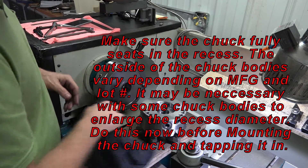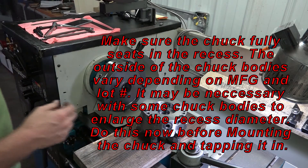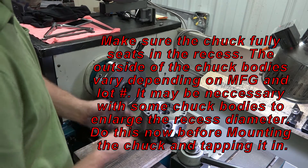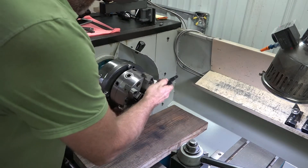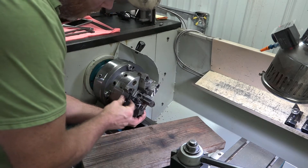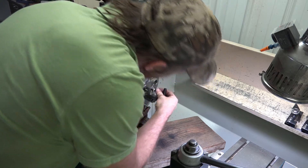Let's make sure the mating surfaces of the chuck and the true bore are clean of debris.